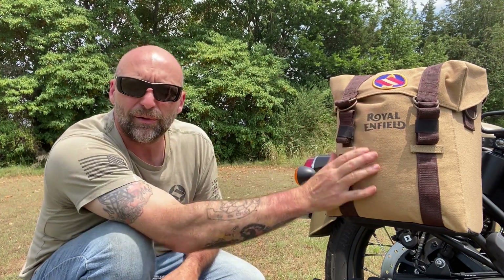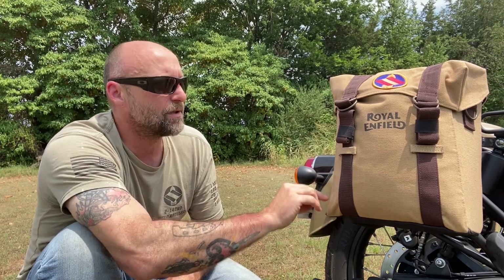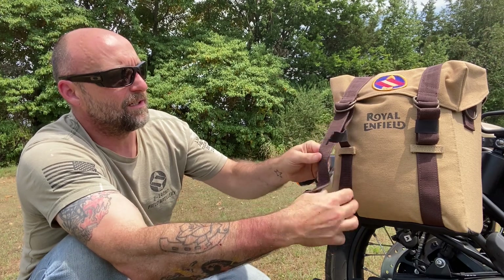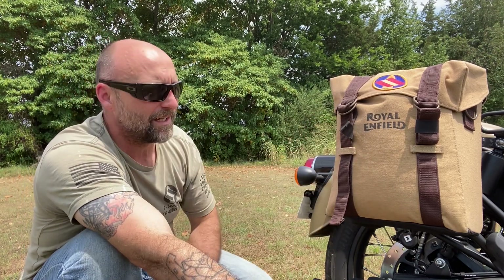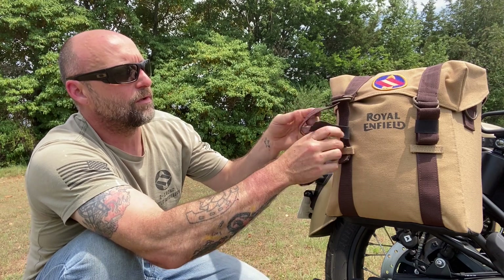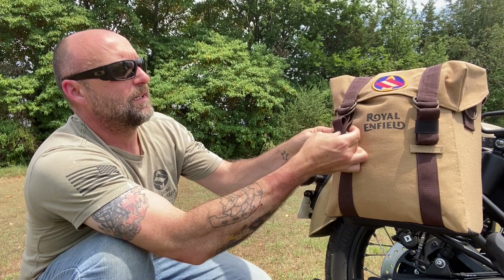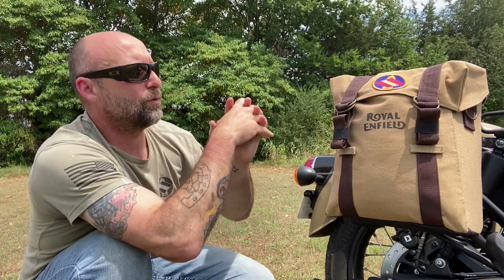The bags are all single-stitched. I would much rather prefer seeing a double-stitch. There is no way that comes from India for you to keep these from flapping about, other than just tucking them in like so — and you would still have this flapping in the breeze. I took double-sided hook and loop and made loops to go around, just to keep it from flopping back and forth.